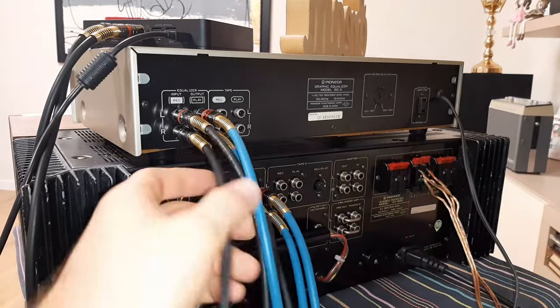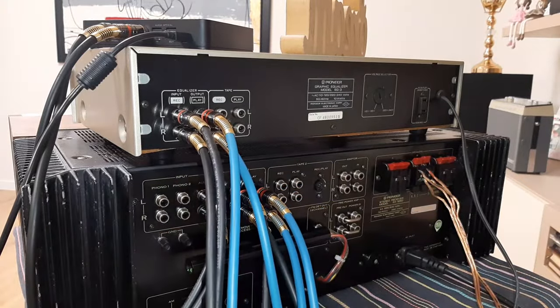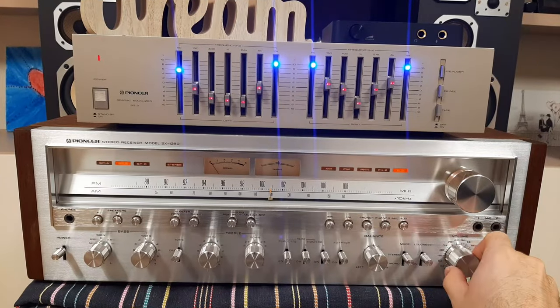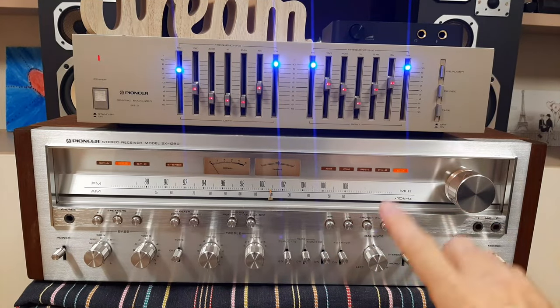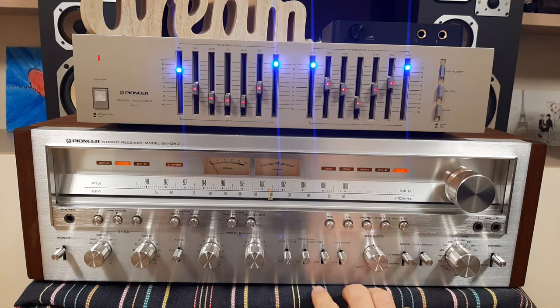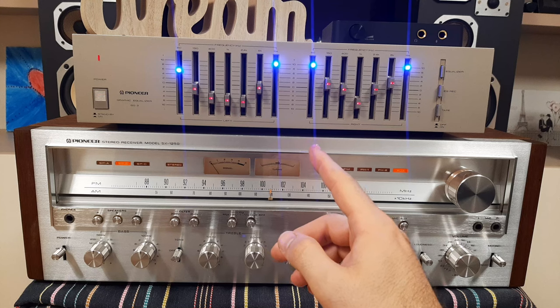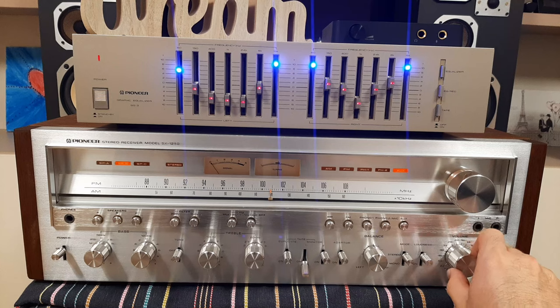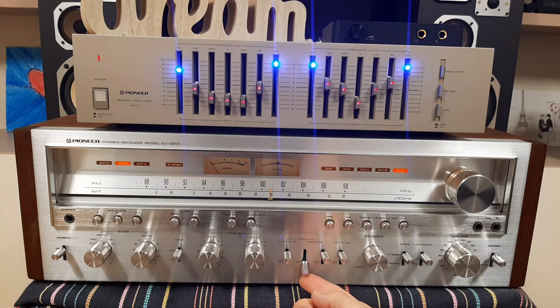Let's go to the front panel and make some audio tests. After making the connection behind, the sound is coming from the sound card on the auxiliary input and it is bypassing the tape monitor. Now if you want to listen through the equalizer, you have to switch on the tape monitor number 1. You can feel the difference now.